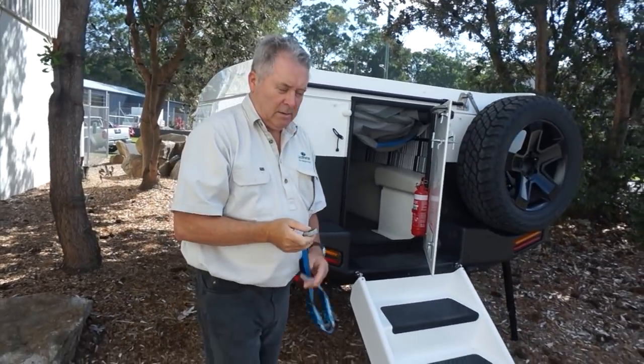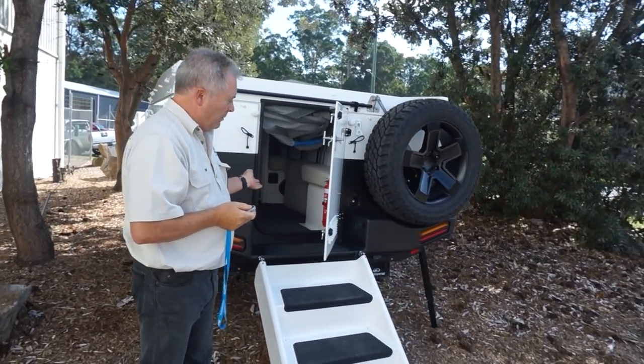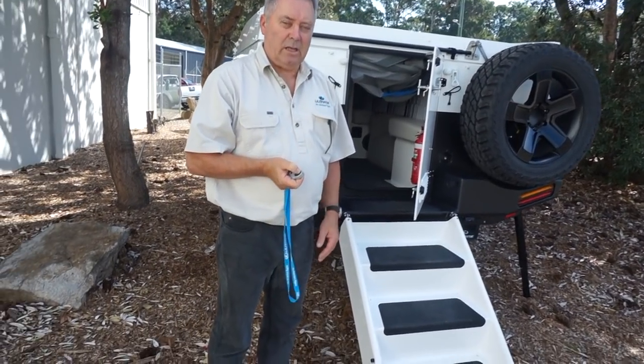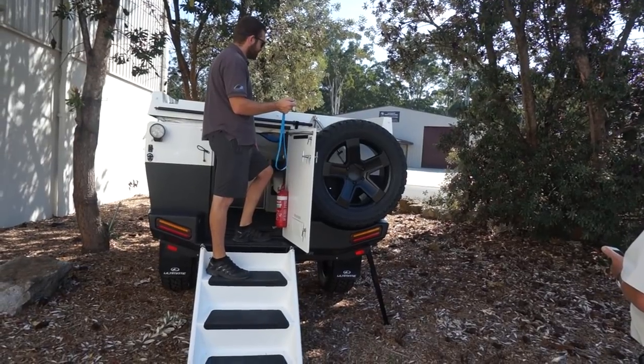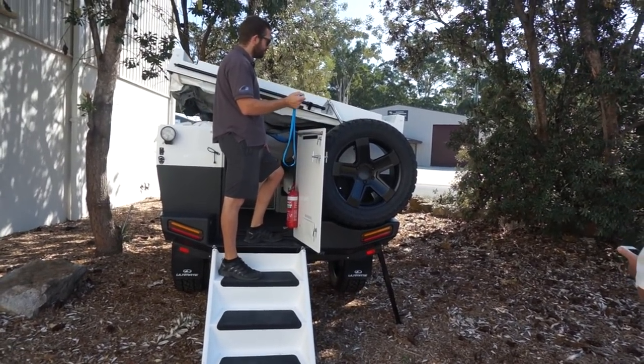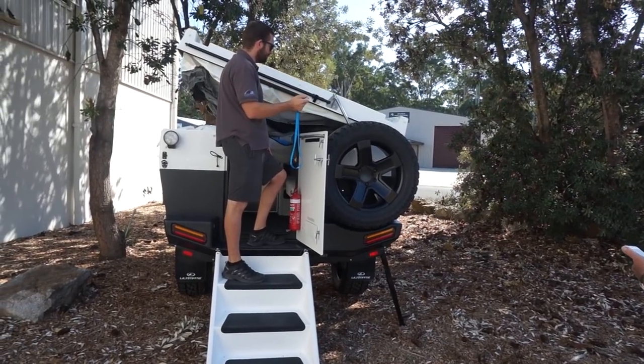And then, instead of going up the stairs and pushing the lid over, we now only have to hit the button — a nice remote button — and the lid is taken up and over.